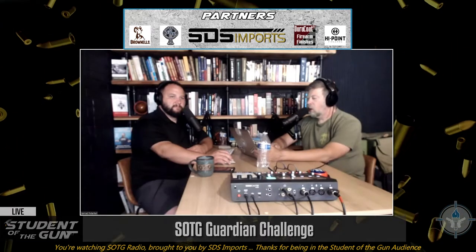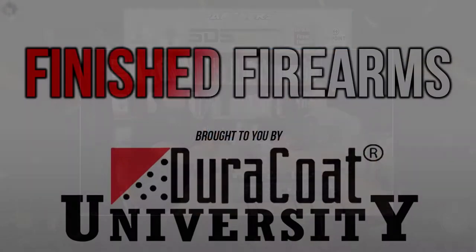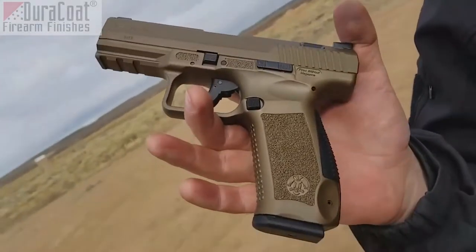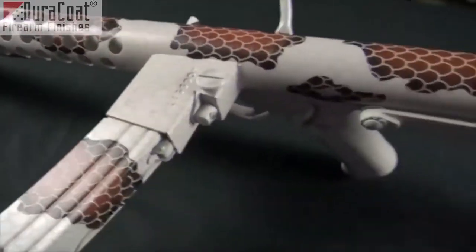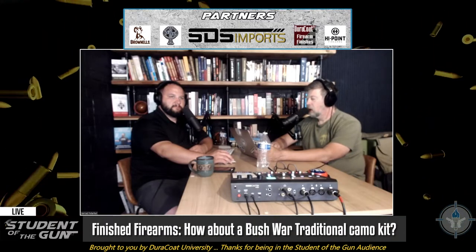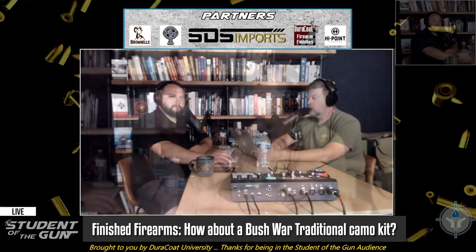Duracoat Finish Firearm of the Week, brought to you by our good buddies at Duracoat Firearm Finishes. Last week we talked a little bit about the traditional Rhodesian Bush War. How about the Bush War traditional? This is kind of a follow-up.